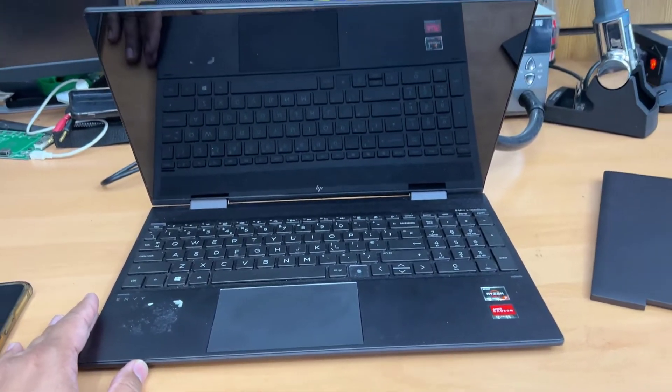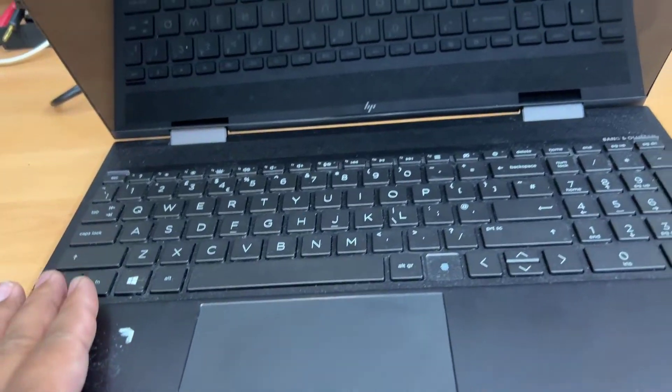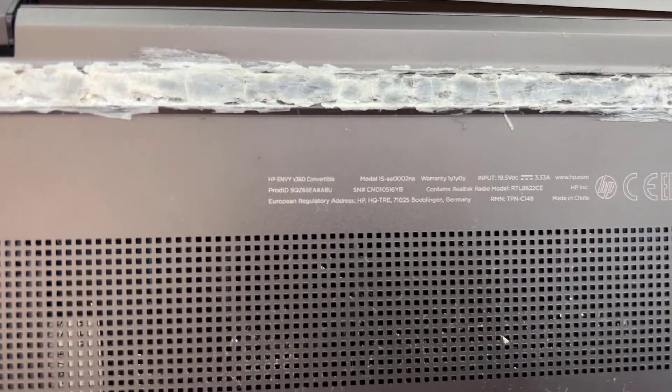Hello everyone, welcome back to the channel. This is the HP NBX 360 model, 15-inch touch-enabled EE000NA model laptop.